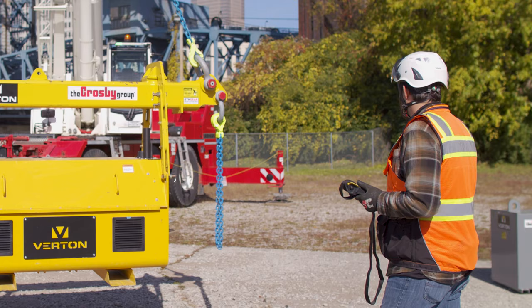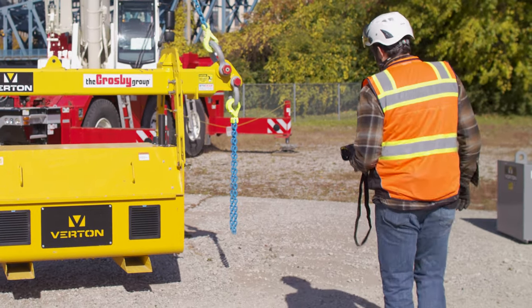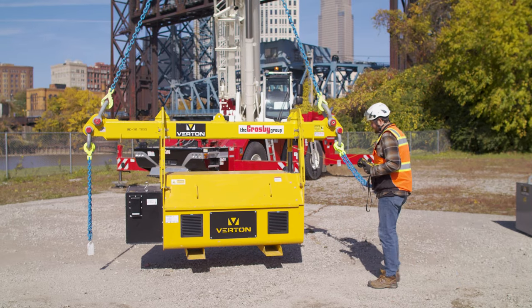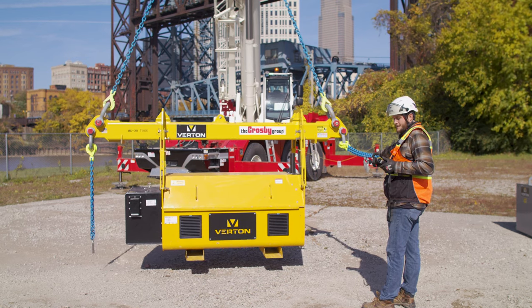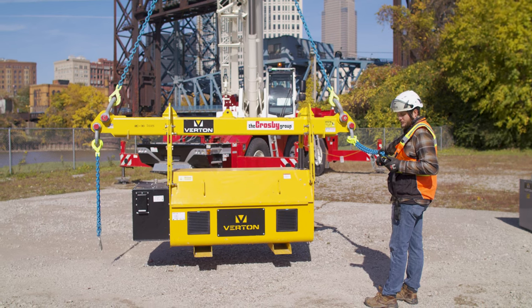Right now it's in the hold function. I'm going to grab hold of one of these chain slings and see if I can pull it towards myself, see if I can get it to rotate around. It's counteracting my body weight — I can see the gimbal angles calling for more torque to pull myself back towards it.